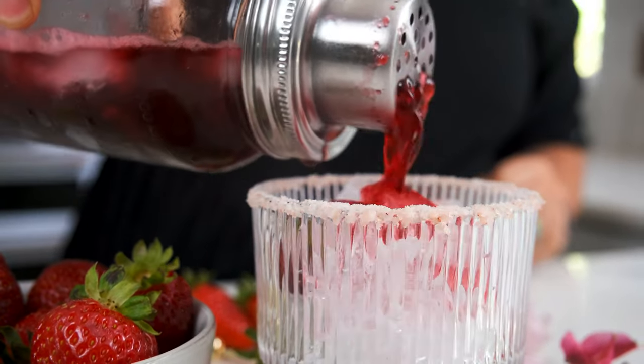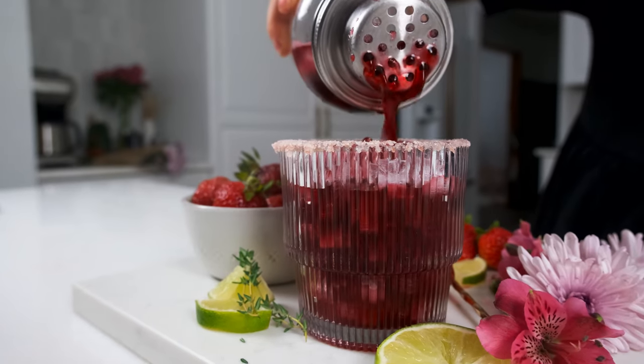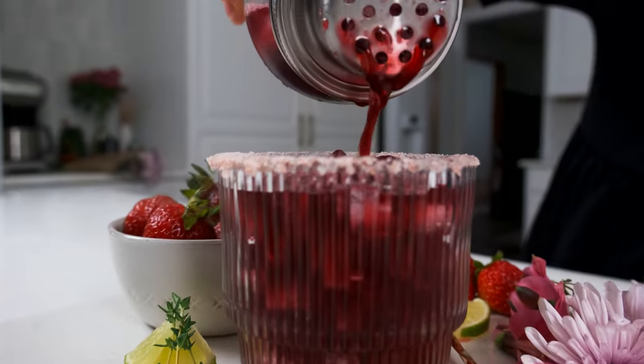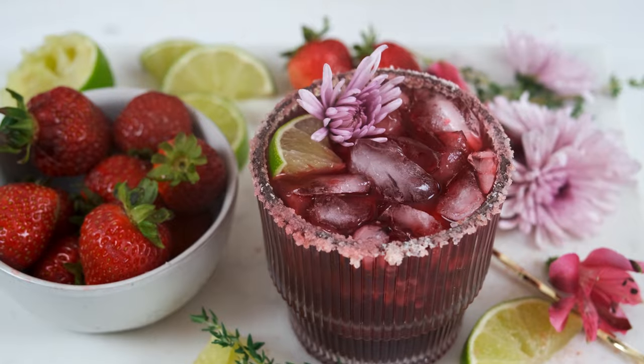Fill the prepared glass with more ice, then strain the margarita on top. You can serve it with club soda or ginger beer if you want, then garnish with fresh mint, thyme, strawberries, lime wedges, or a whole flower to make them fancy.